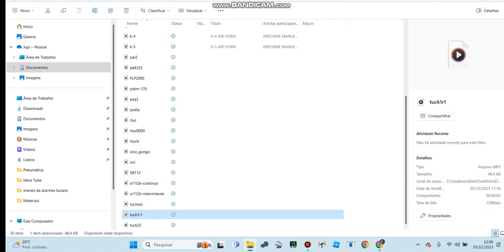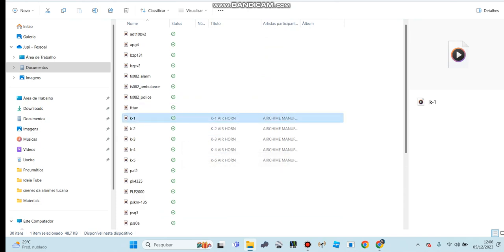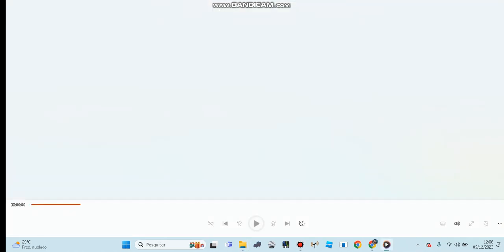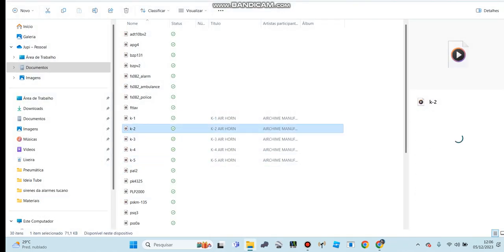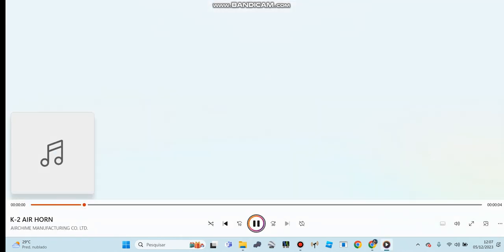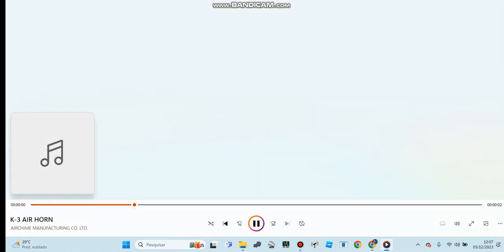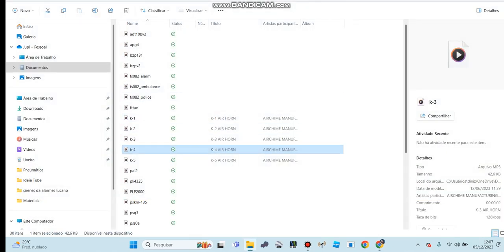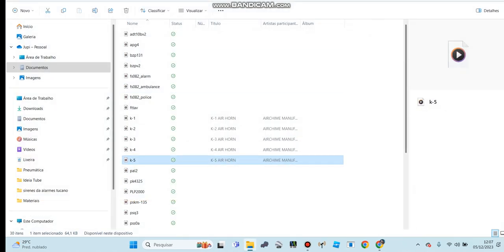Sound like this. Got a strange sound just like it — the K1. And I have a K2. The K3. There it is — a four, a five.